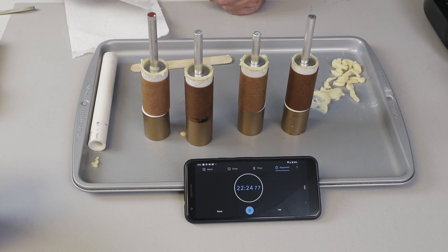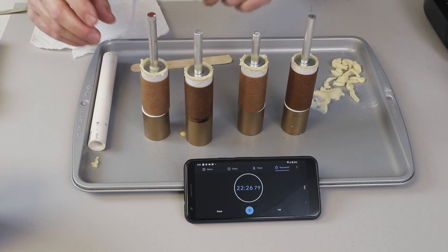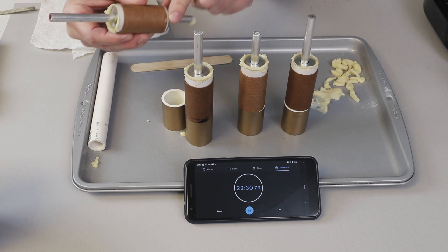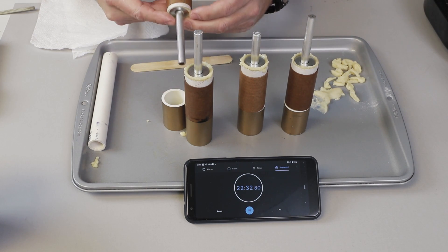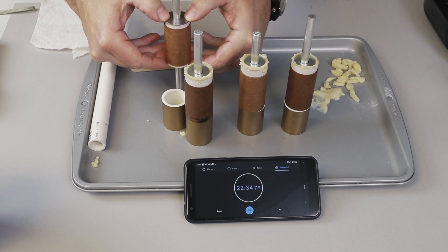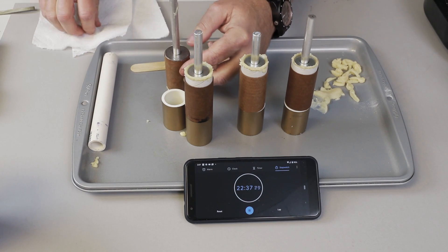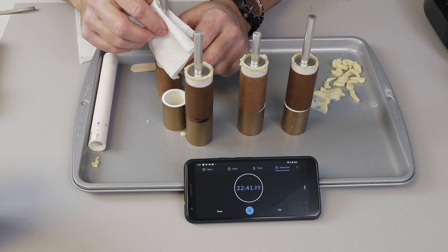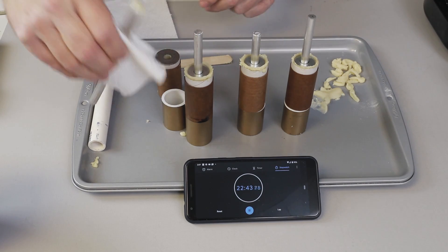The casings are about 125 degrees, so they're still pretty warm. What I'm going to do is turn it over like this and push the coring rod through all the way. Then I'm going to grab it with a paper towel because it's still pretty hot.